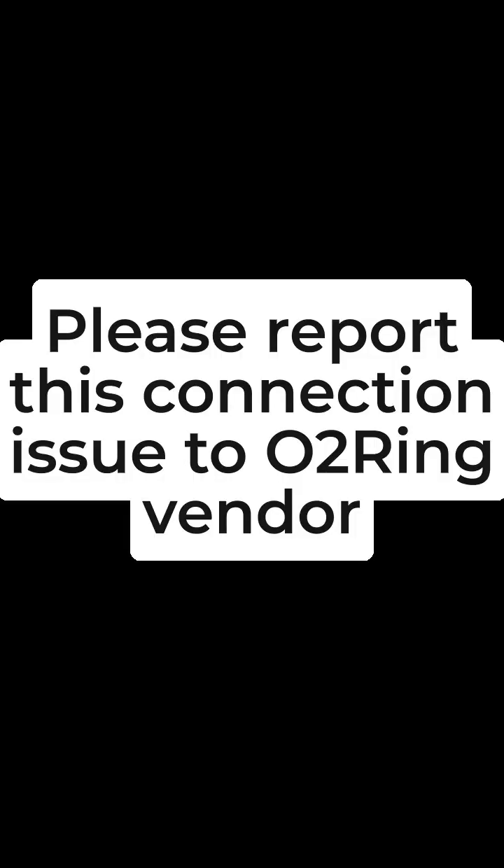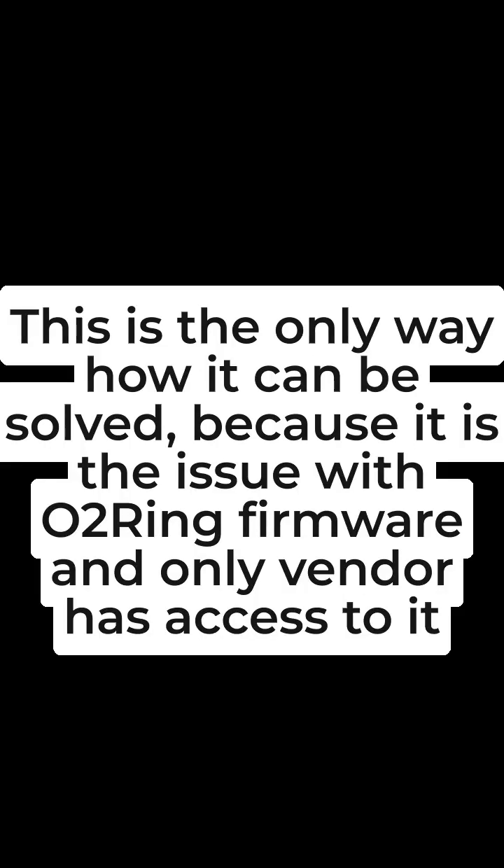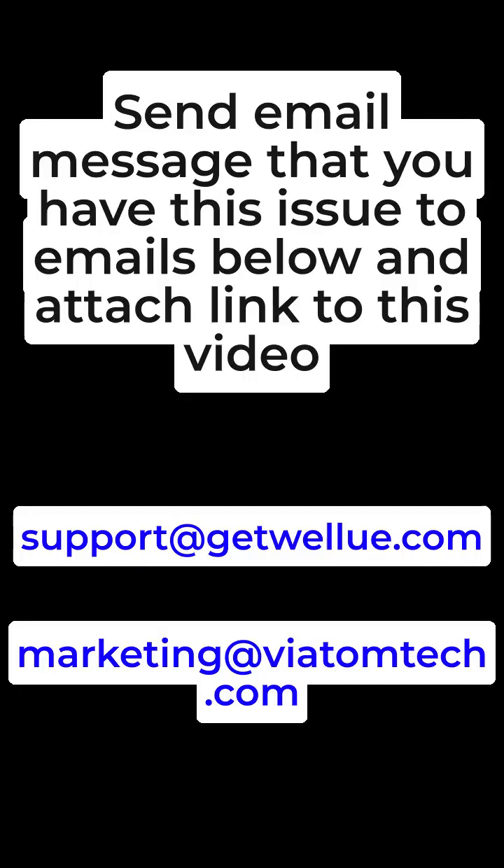Please report this connection issue to the O2 ring vendor. This is the only way it can be solved because it is an issue with the O2 ring firmware and only the vendor has access to it. Send an email message describing this issue to the emails below and attach a link to this video. You can find the emails in the video description.